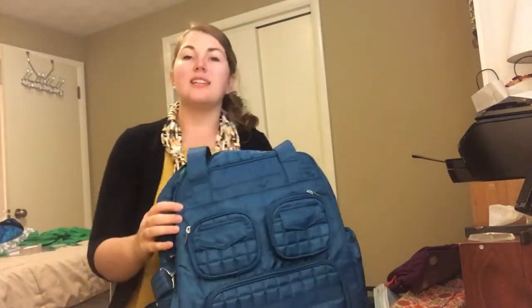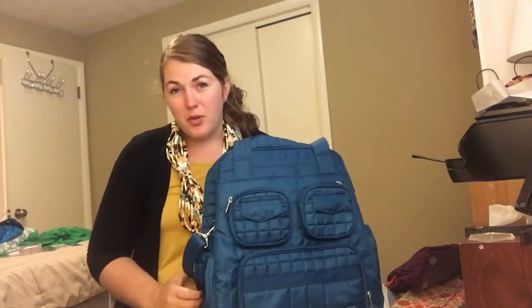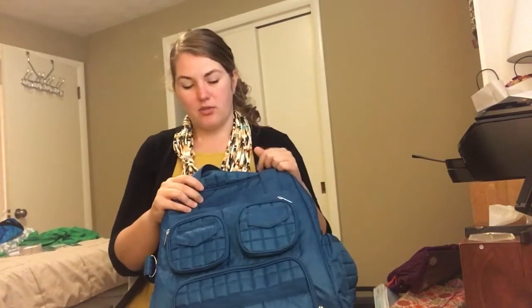Hey Lug Nuts, it's me Meredith. Today we're going to talk about the original Puddle Jumper. Now they've made some improvements on this bag. There are new Puddle Jumpers that have a couple more things that are different or better, but this is the Puddle Jumper that I have. Sometimes you want to buy bags new, used, or on eBay, or they're running a clearance on the old model, and I wanted to give you a sense for what it looks like.